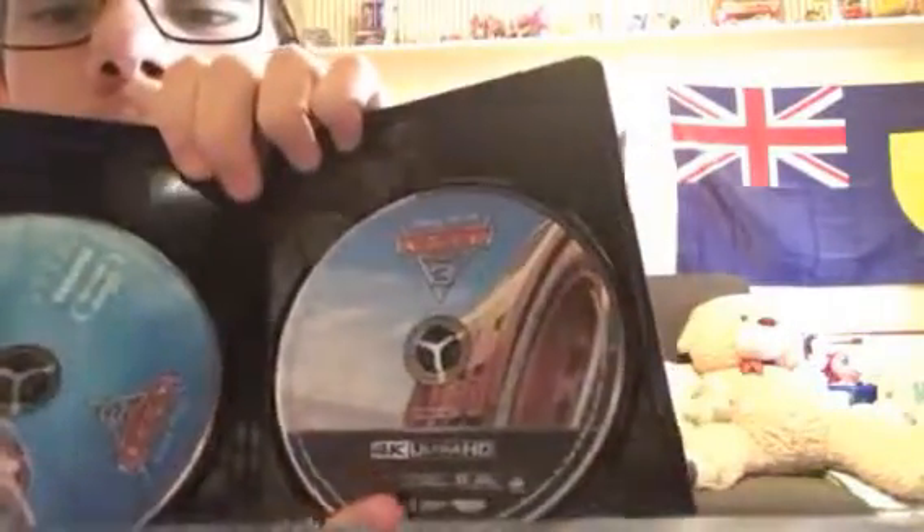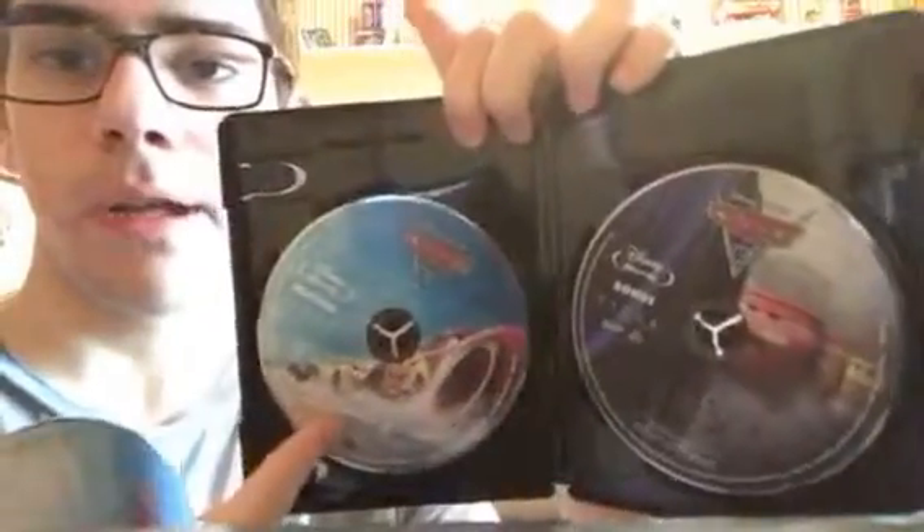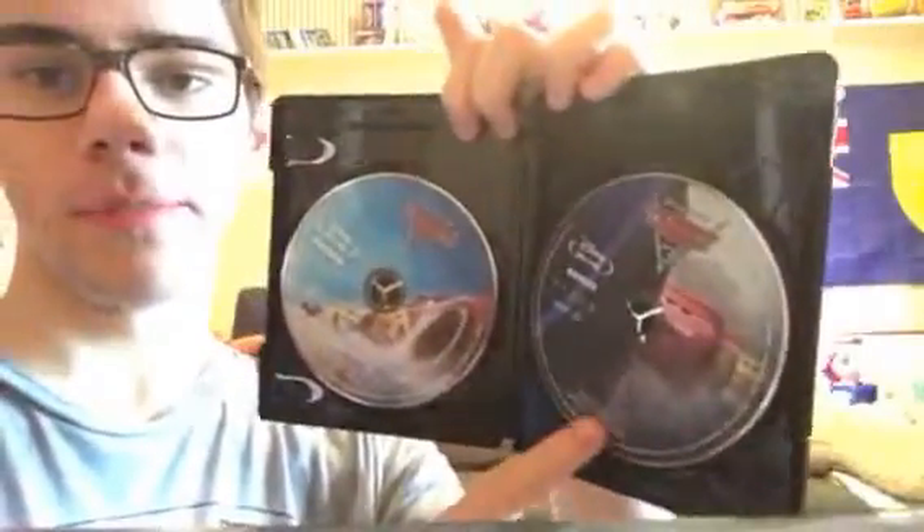In here we have a pretty awesome design on the 4K Ultra HD Blu-ray disc — rated G, region-free. They did the double-stack disc thing, so they kind of went with the cheaper route. And right here we have the regular Blu-ray, and the bonus features disc.